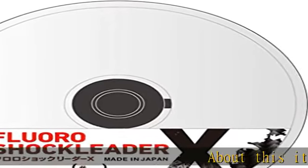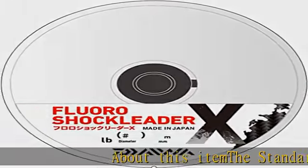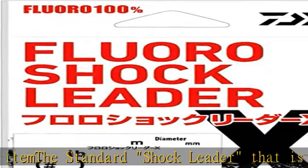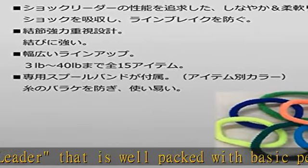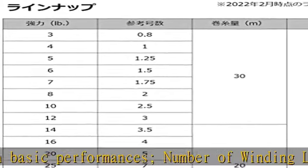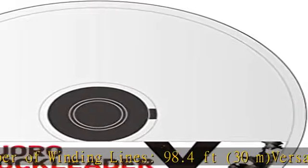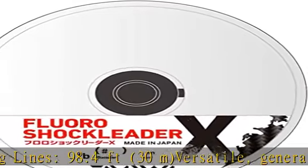The standard shock leader is well packed with basic performances. Number of winding lines: 98.4 feet (30 m). Versatile, general purpose Fluoro Shock Leader X covers a variety of targets and species, from jigging to casting. Features flexible leaders that absorb shock and prevent line breaks.